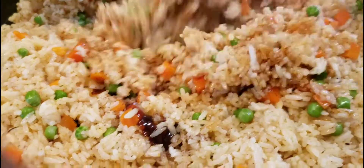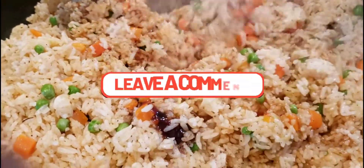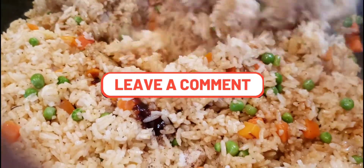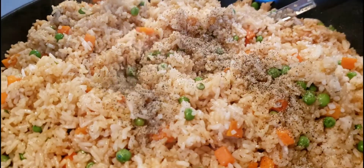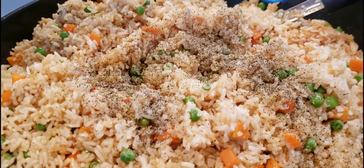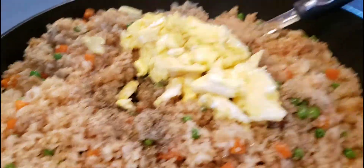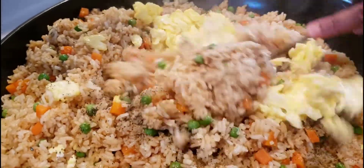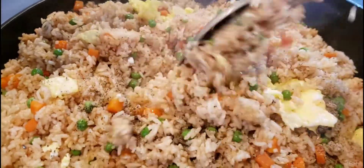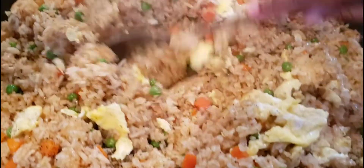If you like your fried rice very dark, add more oyster sauce. If you don't have oyster sauce, you can use the regular Chinese fried rice sauce sold in Guyana or Caribbean stores. A lot of people also use browning, or a little bit of cassreep — whichever works best for you.